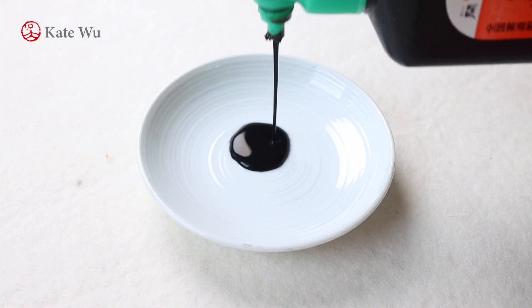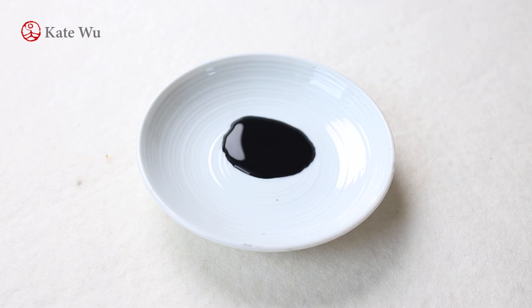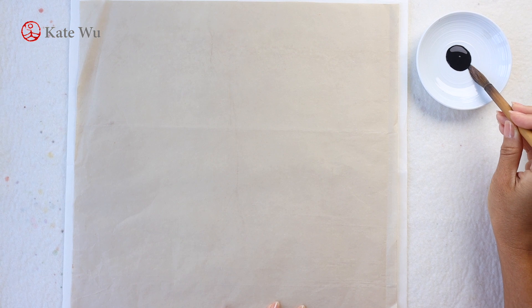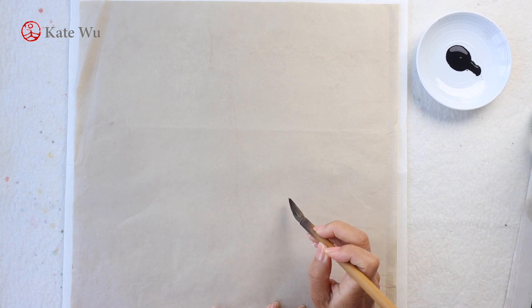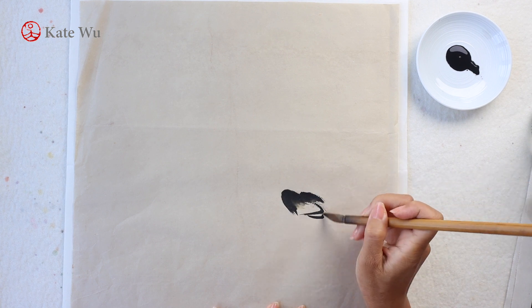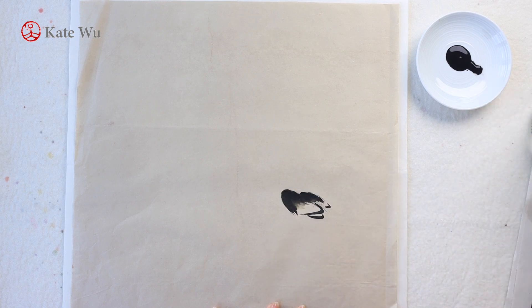Let's get some ink. We are not going to need a lot of ink each time, depending on how much you want to paint, because we will never reuse this ink. I'm painting some ducks. So this is the back of a duck. This is a very thin rice paper so I'm not gonna take a lot of ink.